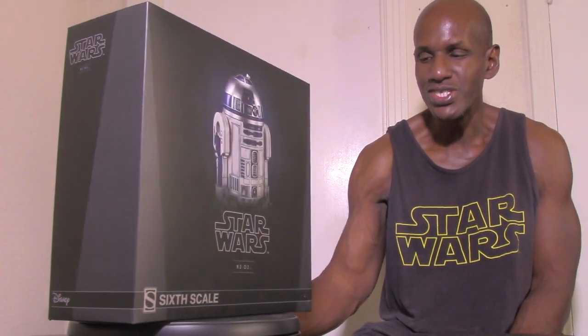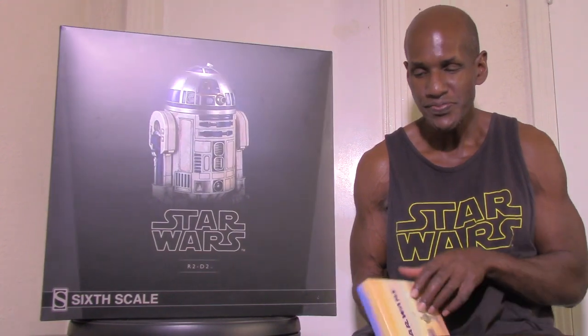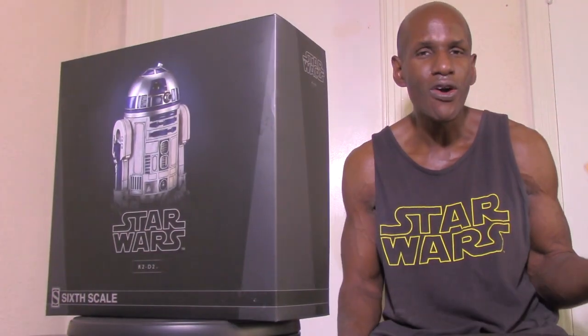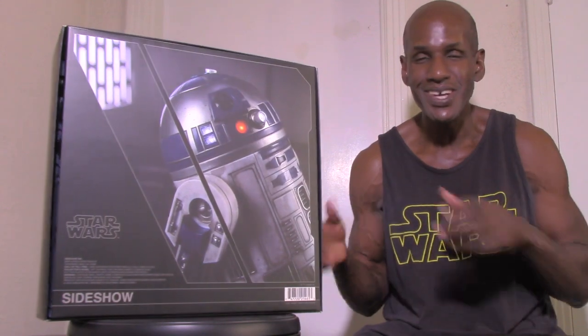This is the Sideshow Collectibles R2-D2 figure right here. Of course, R2-D2 is the droid from the Star Wars film series — I have the first six films on Blu-ray right here. I'm definitely excited about having this because I never had an R2-D2 figure before. I do have C-3PO as well, so I'm excited to get into this.